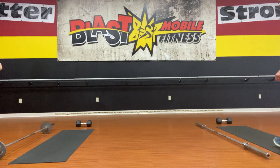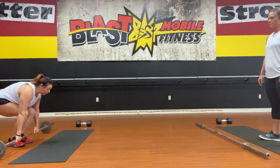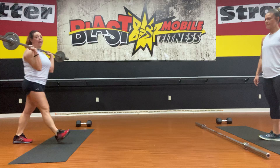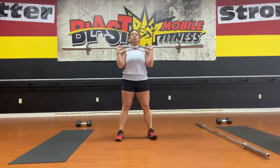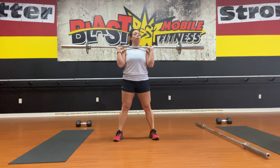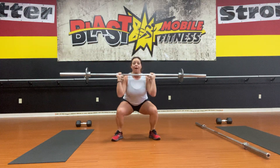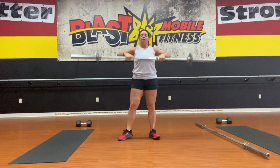You'll move to your barbell where you're going to do a front squat. You want to hold your barbell nice and tight, close to the body, feet are hip distance or a little further apart — normal squat stance. Belly nice and tight, neutral back, driving all the way down and all the way up. You'll do 10 of those.